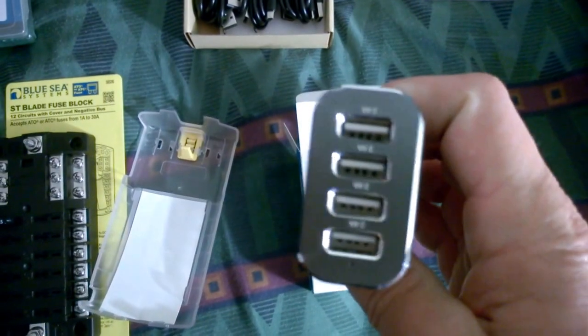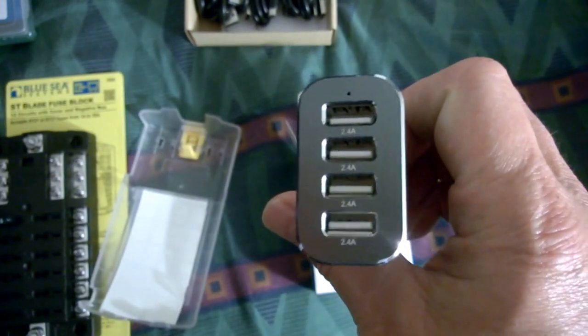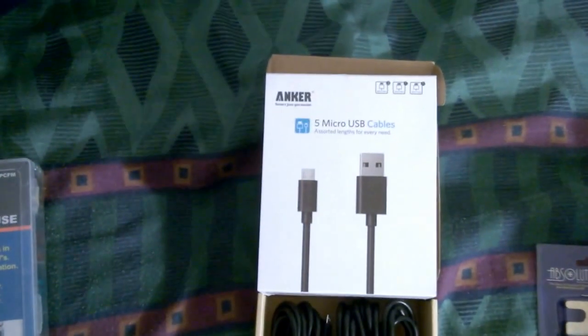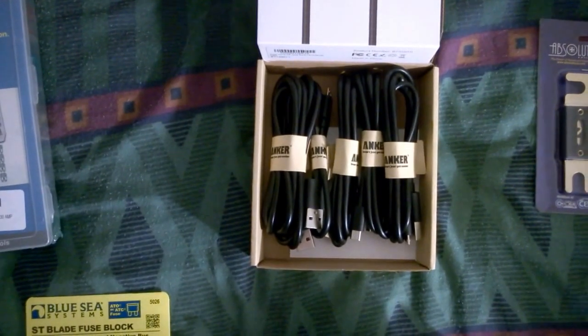And another one of these, except this one is four-port and it's 2.4 amps each port. I got a five-pack of micro USB cables.